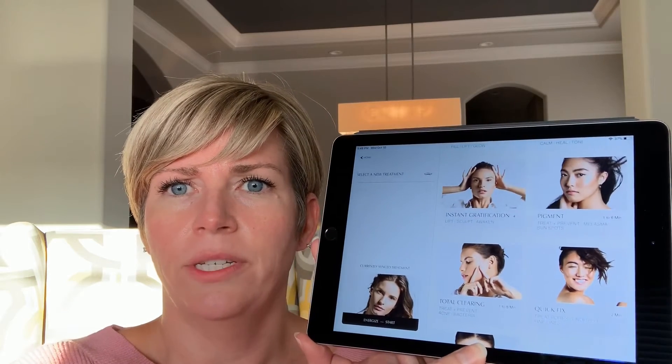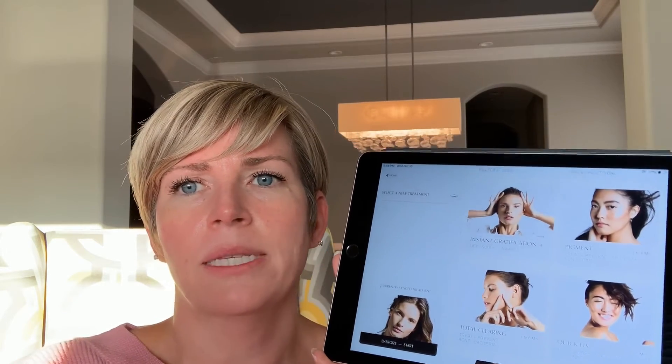The next new thing is that Zip has completely revamped their app — it is really, really pretty. I'm going to pull it up on my iPad so you guys can see it. With these changes, every program has been revamped, so there are different moves and new ways to do these programs. The one thing I'm having a little bit of a hard time with is that the moves are going really fast and my Zip seems to be slow.